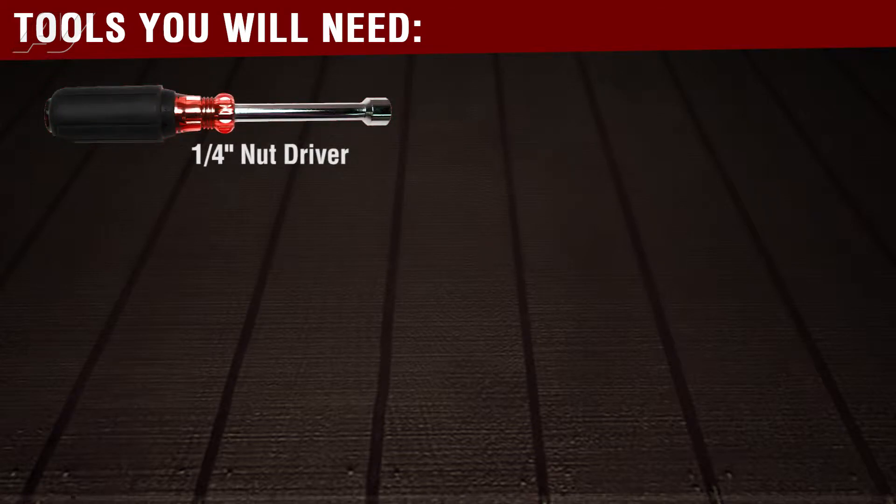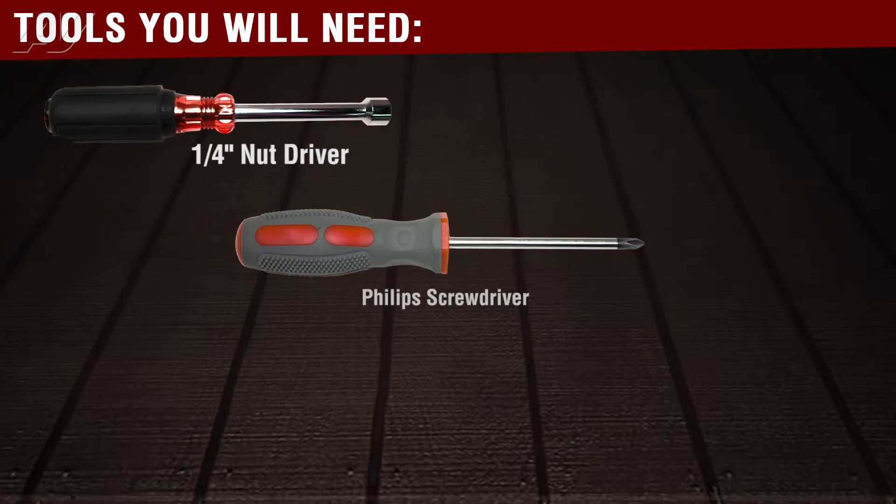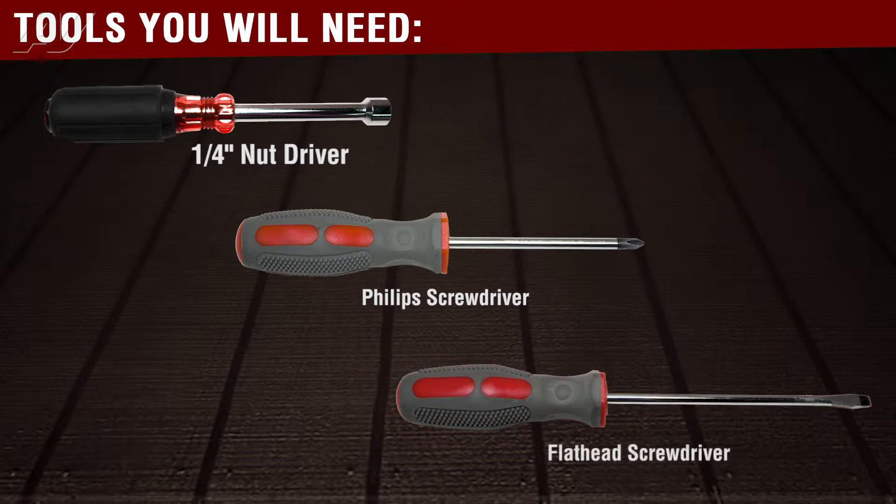The tools needed to complete this repair are a quarter inch nut driver, Phillips head screwdriver, and a tack puller or flat blade screwdriver.